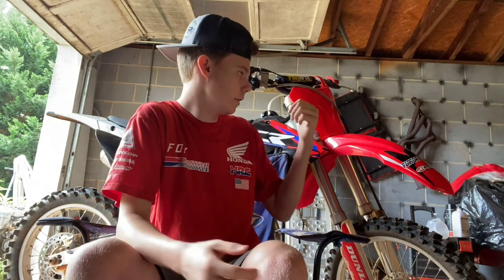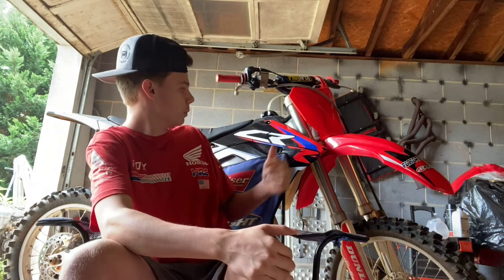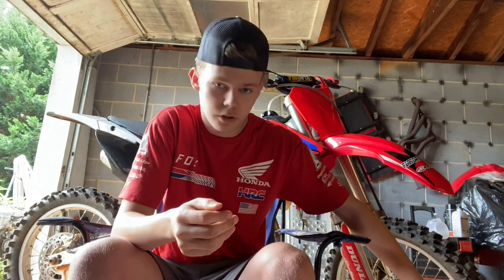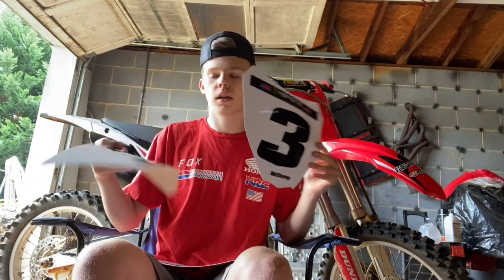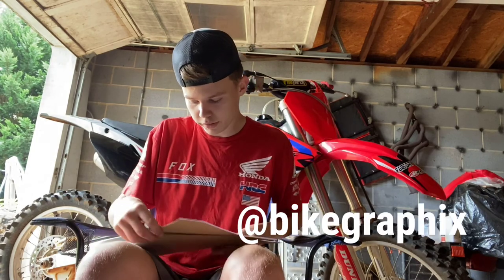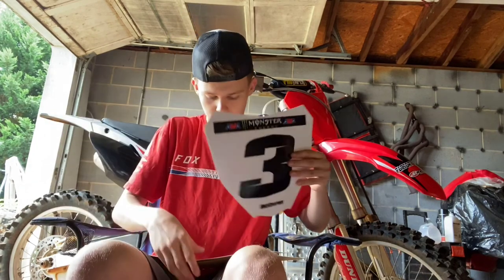We got the 125 right here — looks a little different from last time y'all saw it. Last time it was just naked; pretty much all we did was put some plastics and graphics on there. But now I got a whole bunch of extra parts today for it. It's time for the 250 — I'll bring that out in a minute. I also have these new number plate graphics: front number plate, side plate. These came from Bike Graphics on Instagram — I'll leave their tag right here. Y'all check them out if y'all want any graphics; they're pretty nice. They let you put a Monster Energy logo up there, your name, or however you want it — pretty dope.